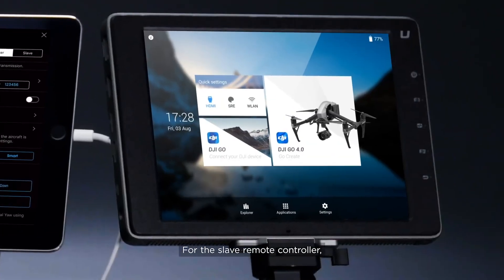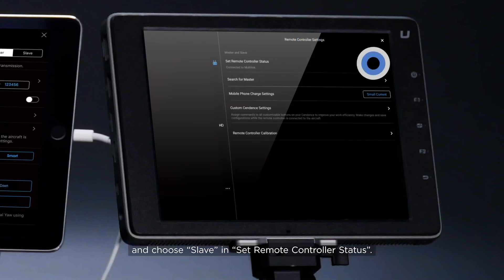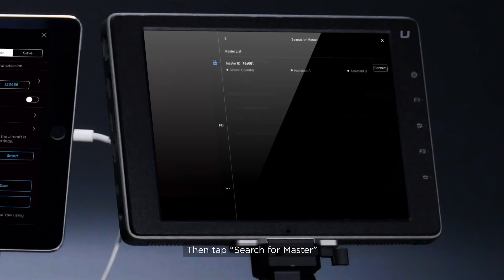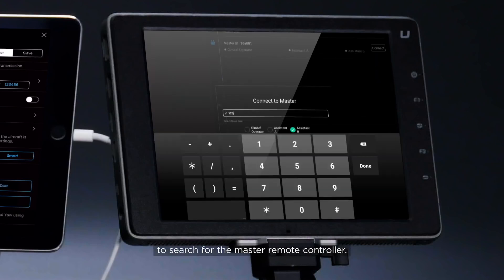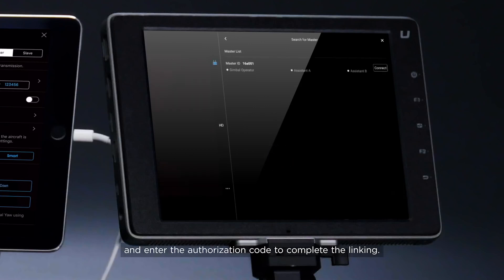For the slave remote controller, launch DJI GO 4 and choose Slave and Set Remote Controller status. Then tap Search for Master to search for the master remote controller. Select the master remote controller and enter the authorization code to complete the linking.